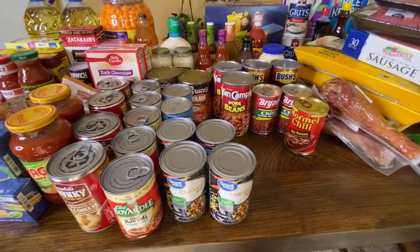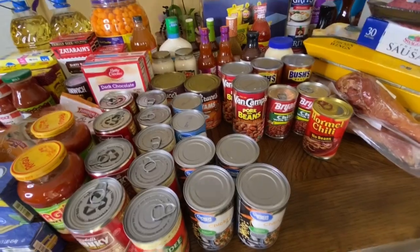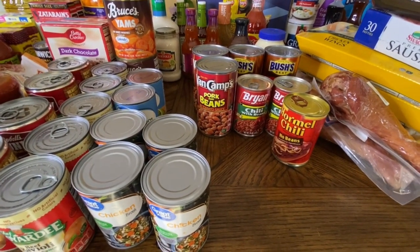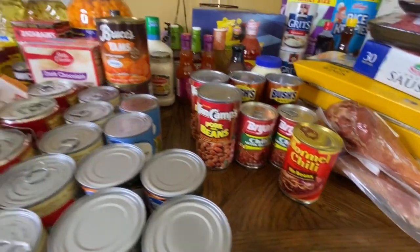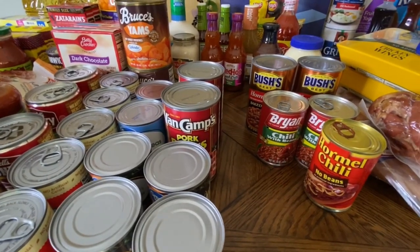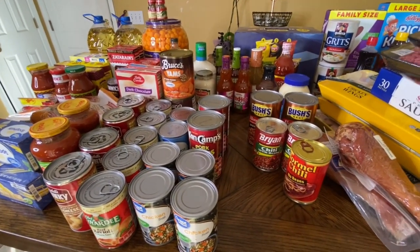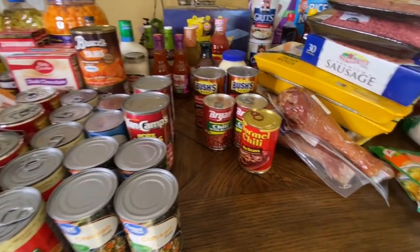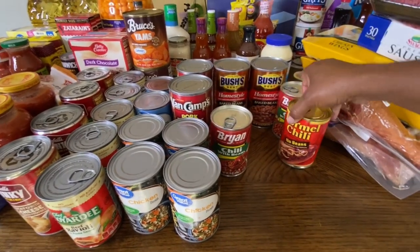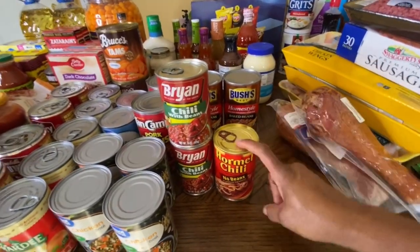I also have some sweet peas — we don't eat a lot of sweet peas, but I did buy two cans. I like them with a little bit of pearl onions. And right here we have some yams, two cans of those. We don't eat a lot of yams, but it's good when we do. We have some pork and beans — two cans. I already had some in the pantry, so I'm just adding to it. When you go out, just add to what you have — that's a tip. Bush's baked beans, and then chili with beans — I never tried this brand. I also have Hormel chili with no beans, but I got two of the ones with beans.